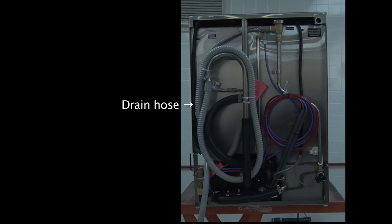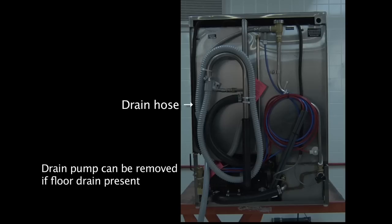Please remember, in the event you do have a floor drain near your dishwasher, the drain pump can be simply removed and the dishwasher can be converted to a gravity drain machine. Whenever a floor drain is located near the machine, gravity draining is always recommended.